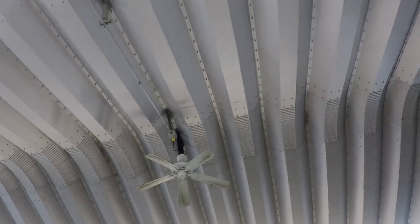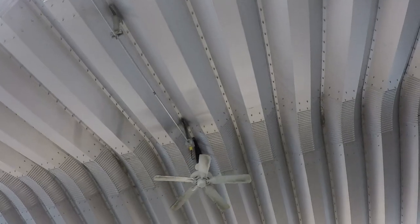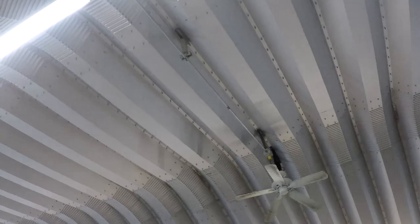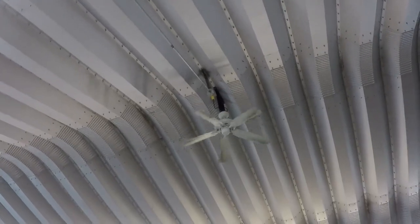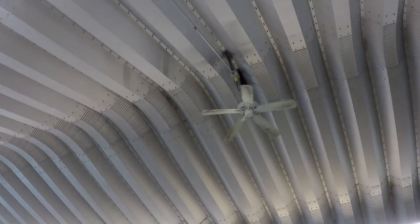Turn it the other way — there we go. It's been a while since I've gotten to control them. I think they're set to high, maybe.